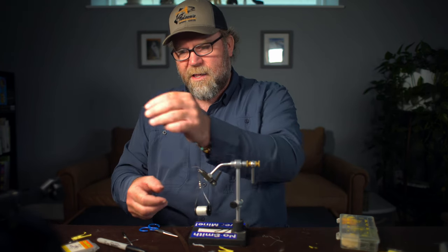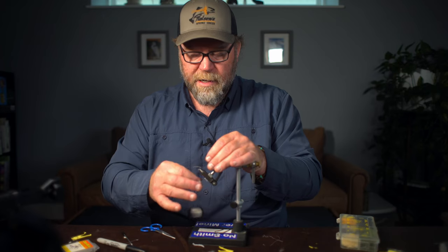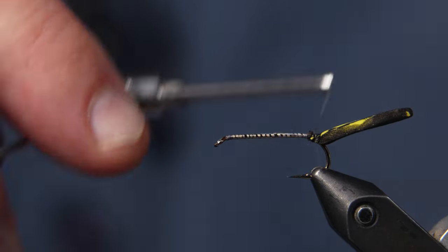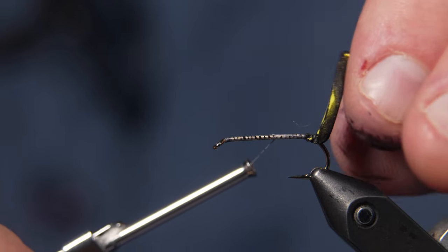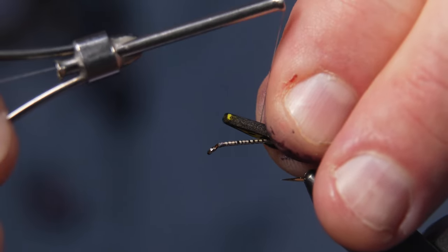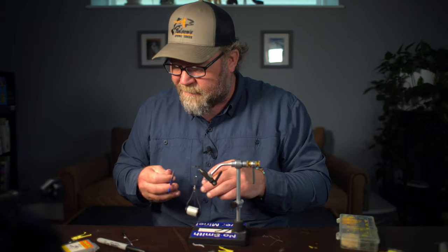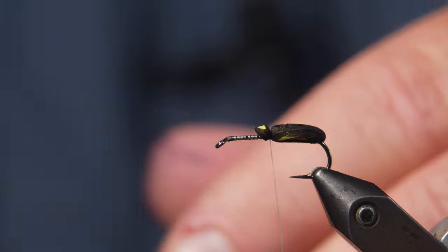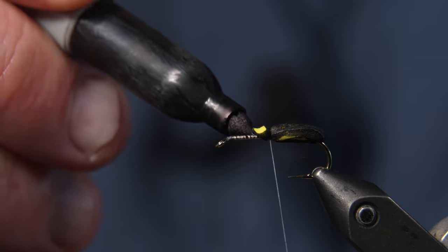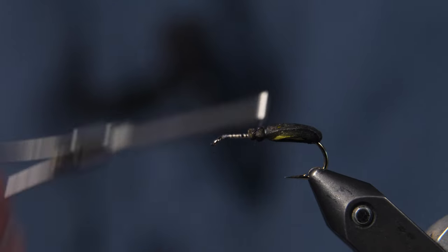With yellow side up, I'm going to tie in with a little counterclockwise spin, tie down that little point on the piece of foam. Then I'll move my thread forward a little bit, pull that foam over — I'm about at the halfway point of the hook — and tie that foam down again right there. I'll clip off the excess. Now you can see the yellow is showing through, so I'll take my black marker and touch that up to get that yellow out of there. And there's the abdomen.